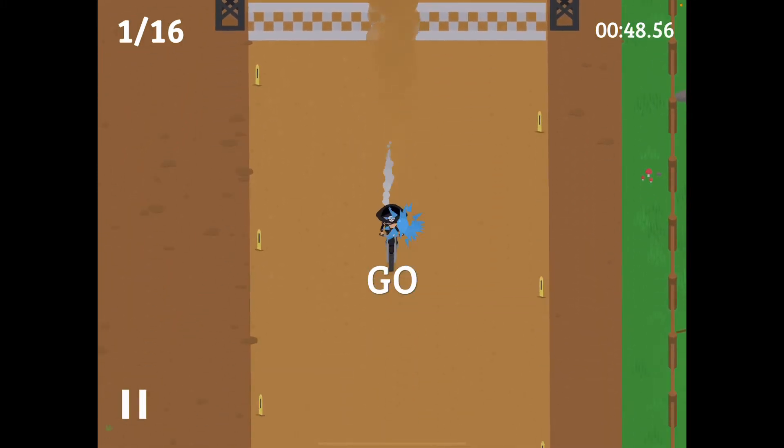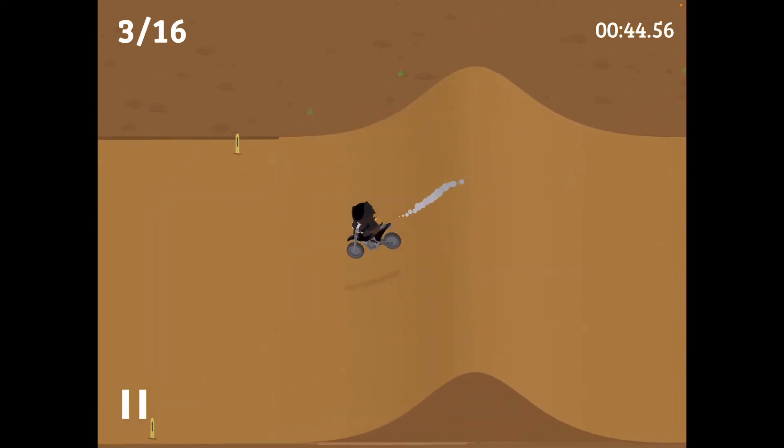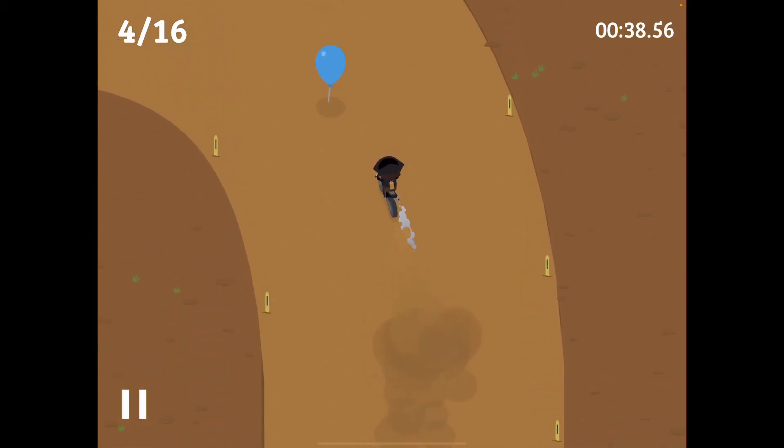So first we're going to have to go straight down and then on this side you're going to have to slow down and do straight, as you just saw. And then slow down here to get that balloon. Now, slow down at this area too.